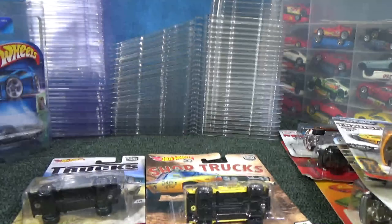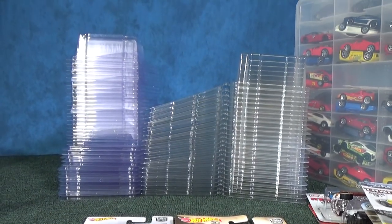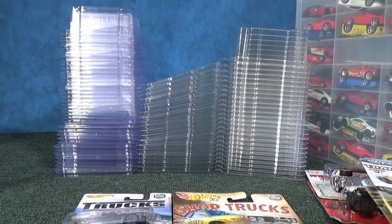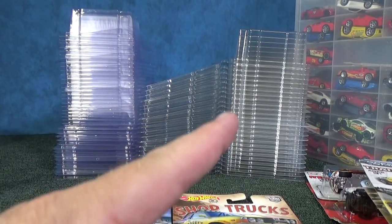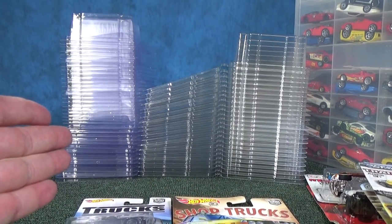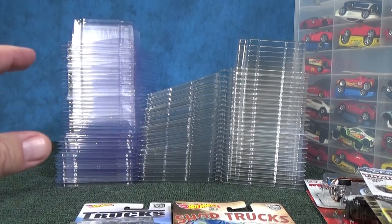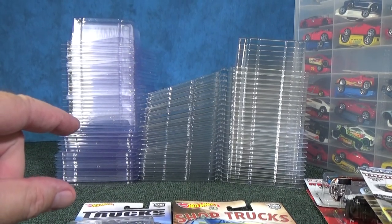Let's go ahead and take a look at these two. As you can see there are two different stacks. You have one stack for this brand, and then what looks like two stacks for the other brand — but that's actually the flap that closes. It's a clamshell, all one piece, whereas this other kind uses a lot less space for the protectors.